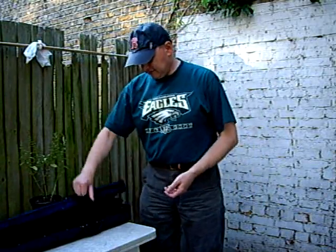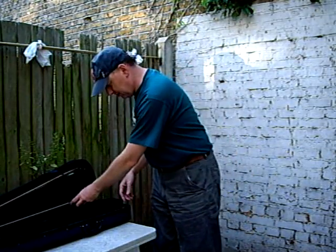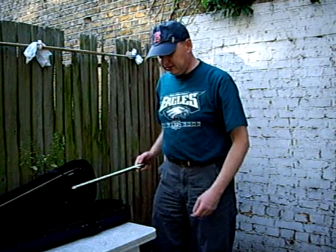Here's the fiddle in its case, hopefully much like your one is. I've got two bows in here, you'll just have one. Turn the clip if it's the same kind of setting to get the bow out.